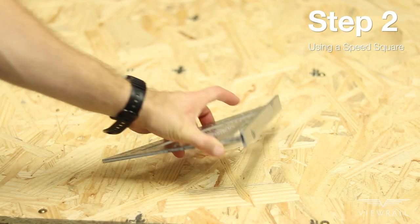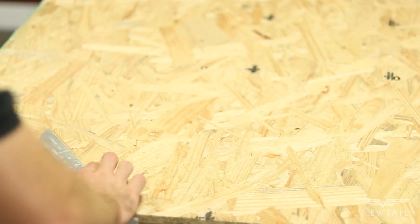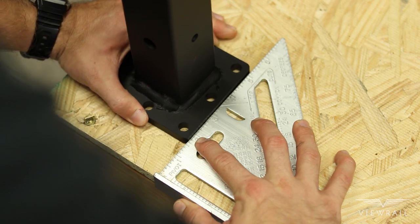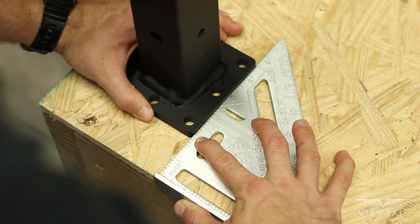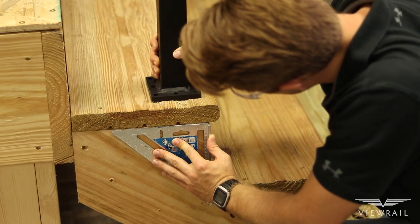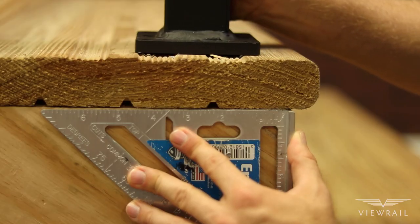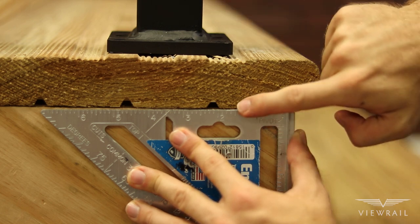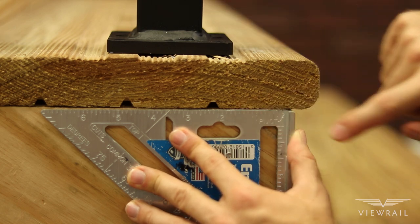Step 2: Using a speed square. To make sure your posts are level with the edges of your deck or balcony, use a speed square. Make sure as you are placing the post that it is at least one and a half inches away from the edge of your blocking. When placing your angle posts, you will want to place them as close to one and a half inches away from your blocking as possible to make sure the bottom run of cable will clear the tread nosings.